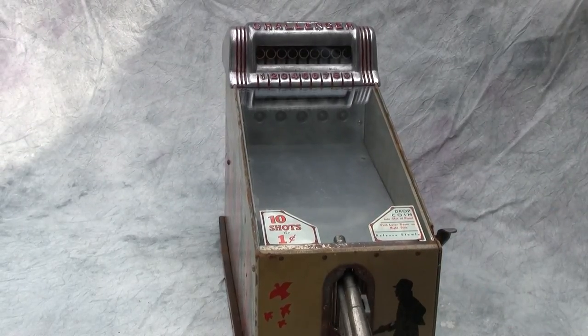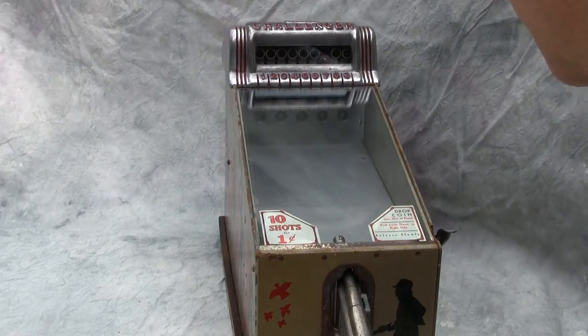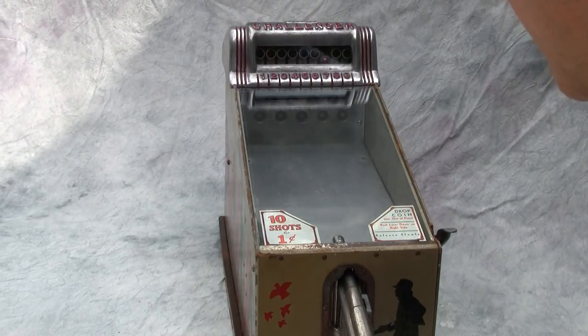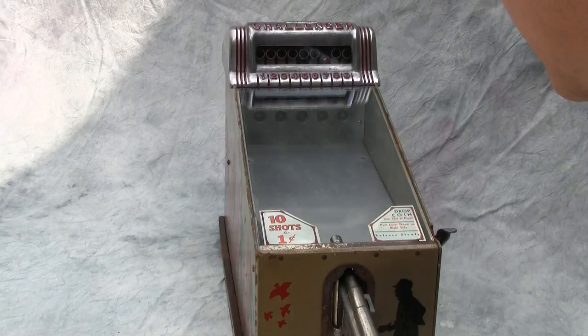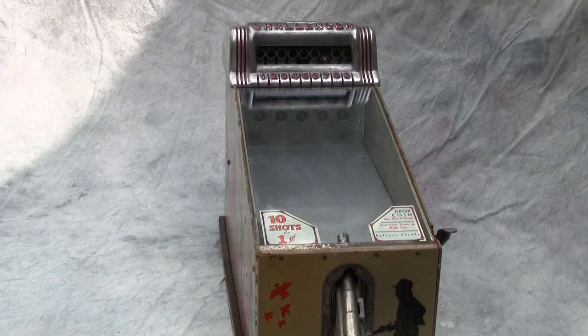The gun works perfectly every time — ten shots for the penny. There's a shot... and that was our ten shots. This time we only got one as well.